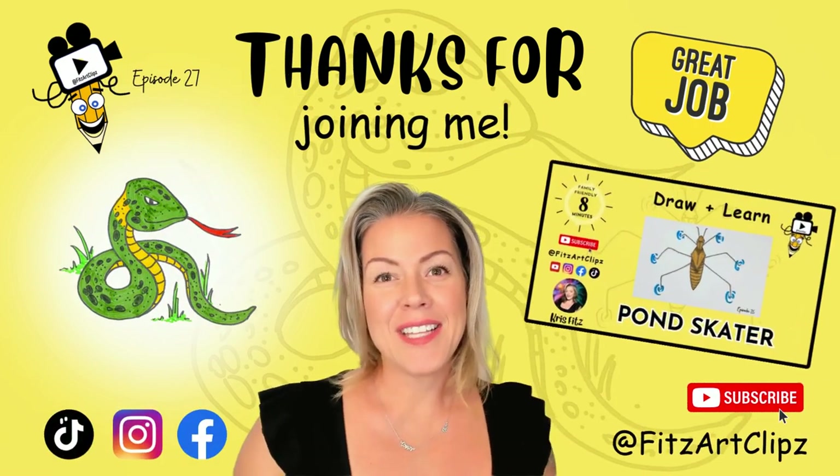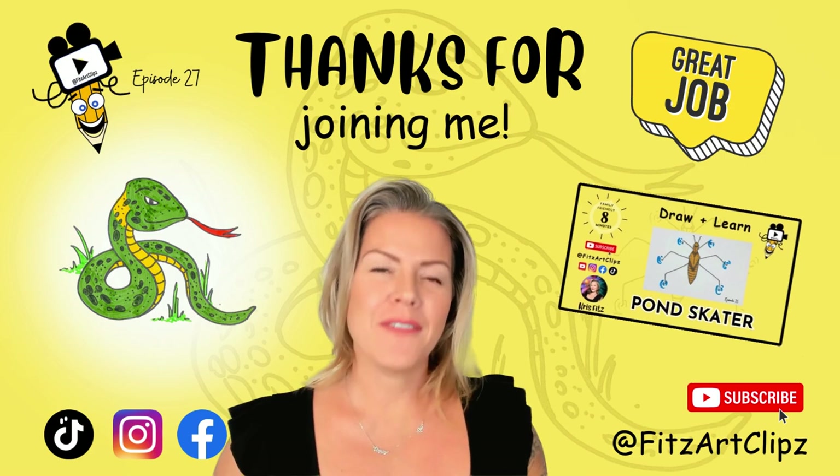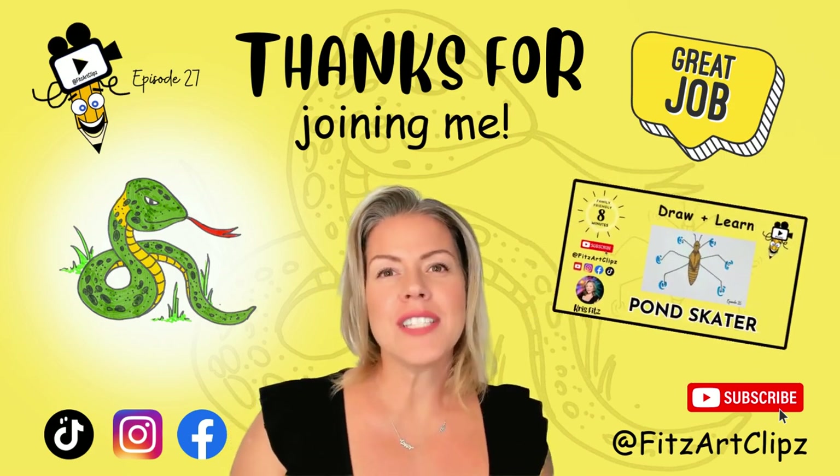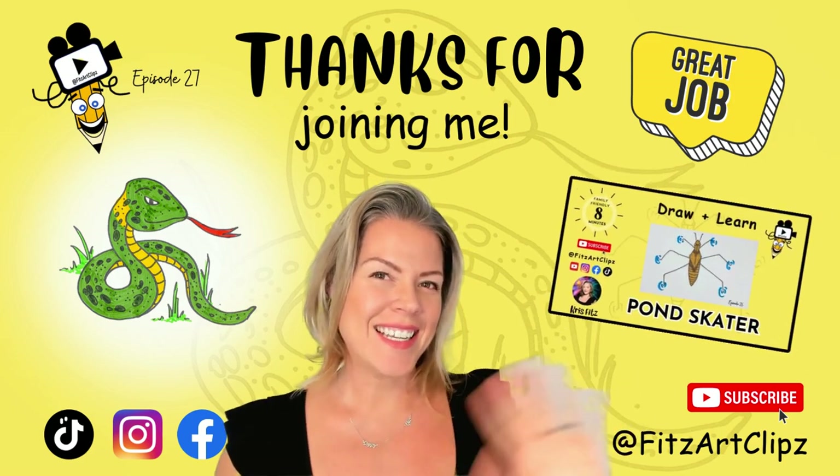Thanks for joining me today. Don't forget to check out last week's art class. Hit that subscribe button for new art classes and tag FitzArtClips when you upload a picture of your artwork. Can't wait to see what you create! See you next time!